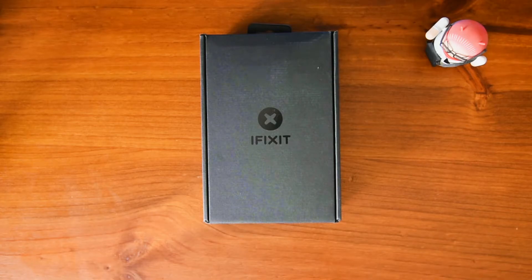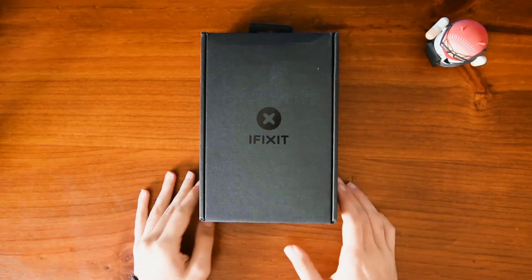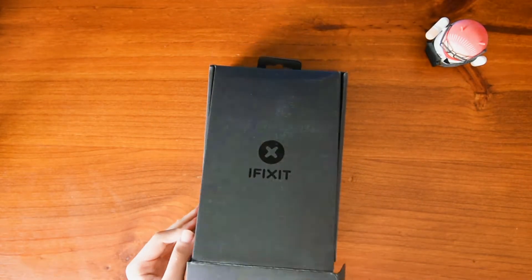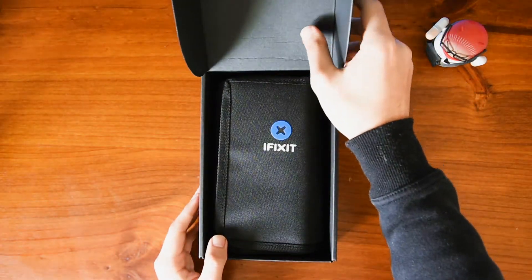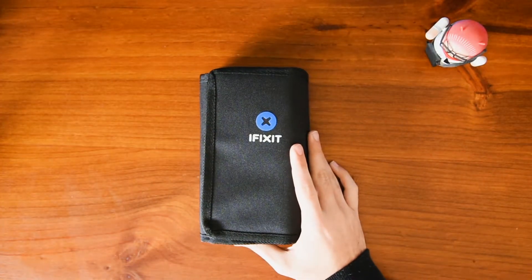I've already got rid of the seals because it just makes it easier for me to do the unboxing. So guys, you get this cool little logo here, which looks cool. The back's empty — nothing special there. Let's just get into it because I really want to look at this. Inside you get nothing but the sleeve which houses everything that you want.